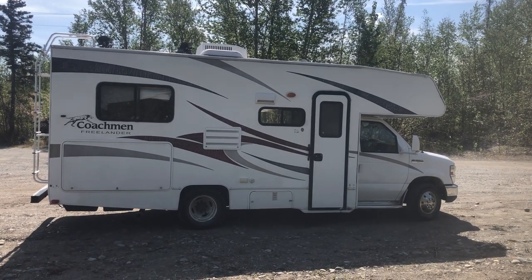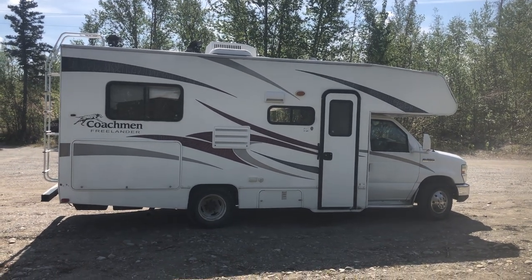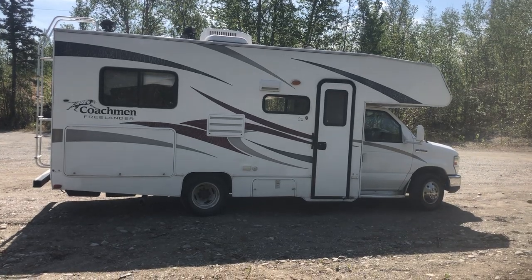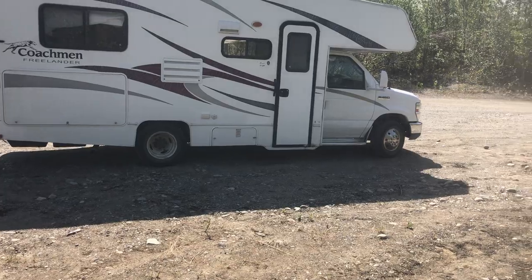This is the walk-through video for my 2011 Coachman Freelander 21QB — I also refer to it as RV number two. I'm going to do the walk-through with you guys, starting with the outside of the motorhome and working our way in.